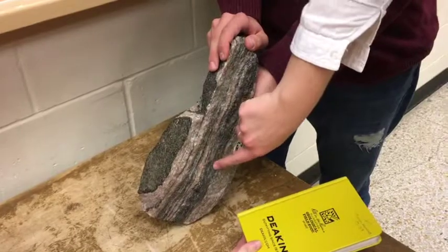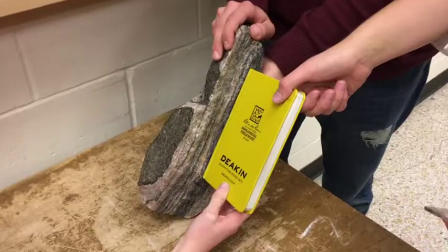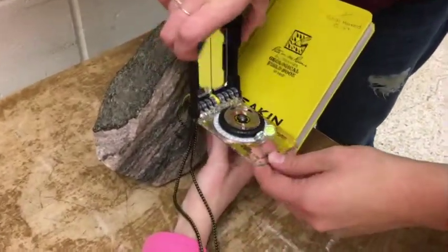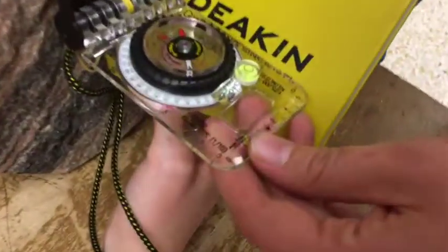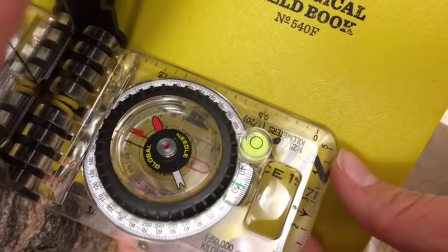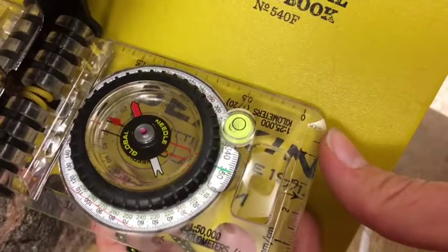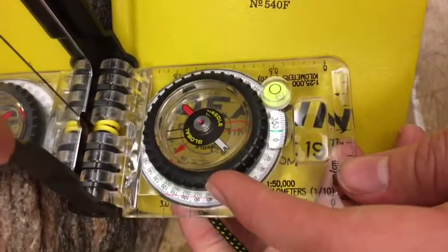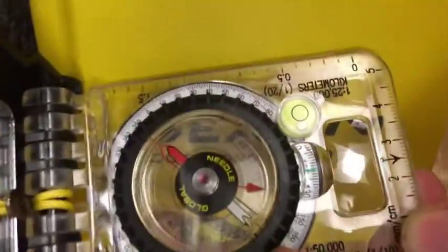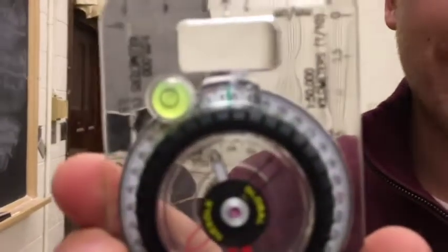I'm going to choose this darker layer here. It is helpful when measuring to use a book to extend the plane. Using the right hand rule, align the black arrow with the direction that your thumb was pointing in. Then you must level the plumb bubble and get the bubble in the circle. Now it's time to put the red in the bed. The magnified number in the dial is your strike. Remember, it has to be three digits.